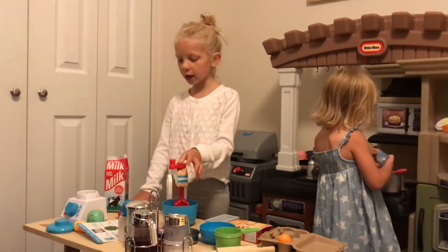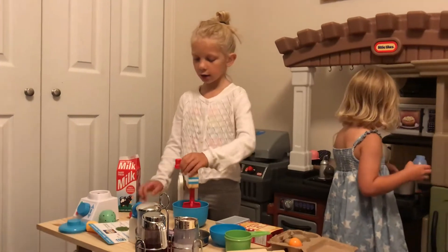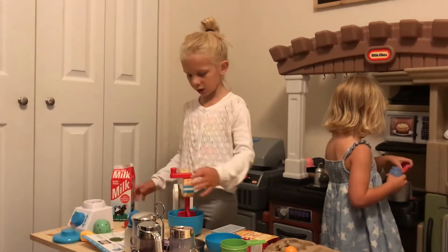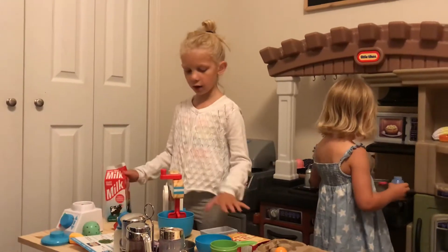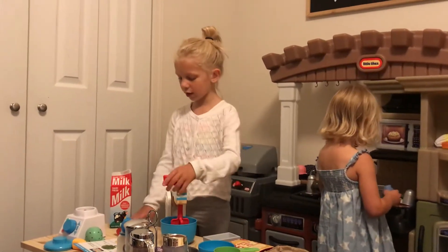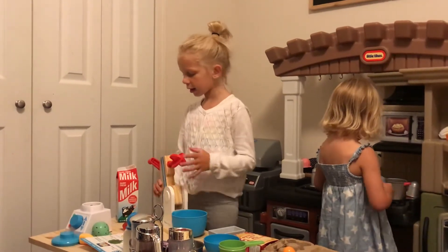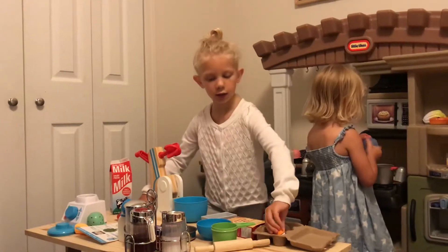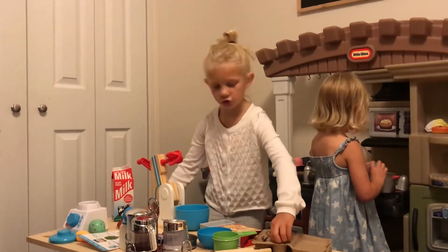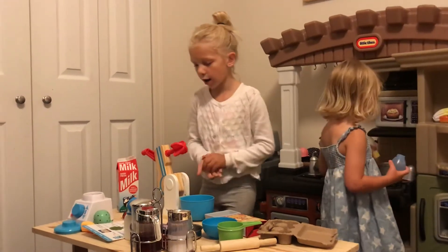Hi, my name is Charlotte and I'm making some ice cream. First we're making strawberry ice cream, and I'm going to have some eggs, butter, and a strawberry to make strawberry ice cream. Are you ready?